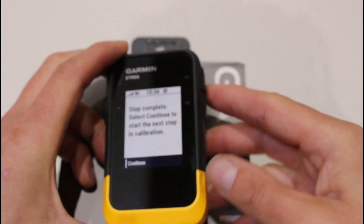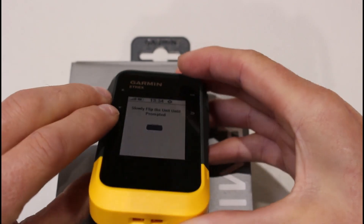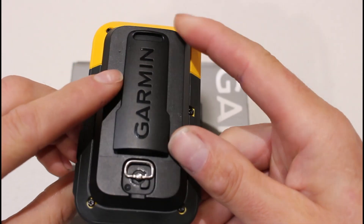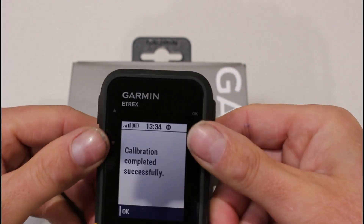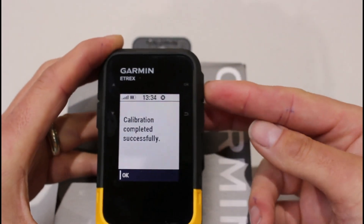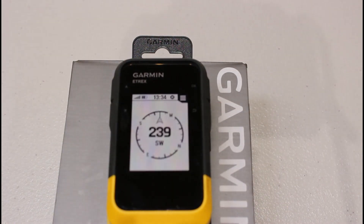This is the step I sometimes fail on, so press OK and turn the unit slowly. Note that it's not a touchscreen, so you don't have to worry about touching the screen. It says calibration successful — press OK. That is the electronic compass now calibrated. I hope you found this video useful on how to calibrate the electronic compass on your eTREX SE device. Thanks for watching.